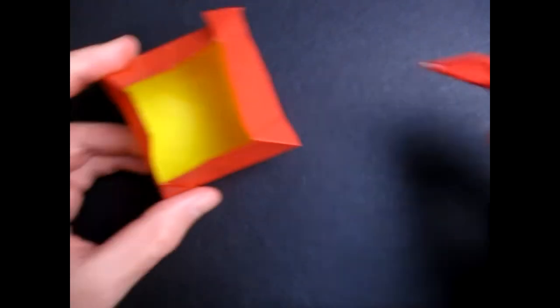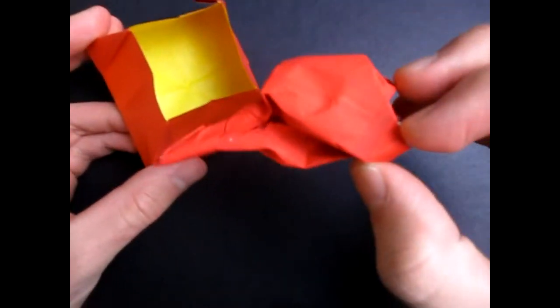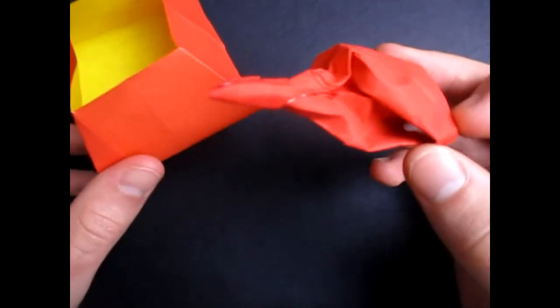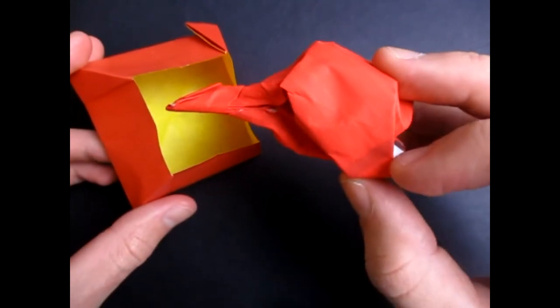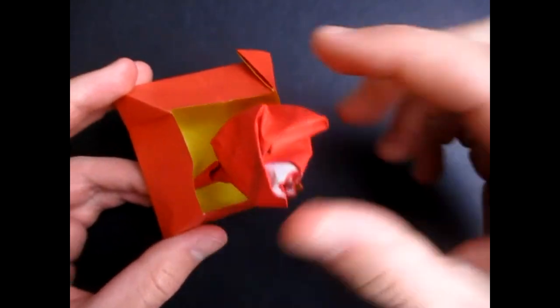I'm going to see if I can put something inside. Here's something I made — this is that origami turkey leg that I taught. I taught this model on Thanksgiving in 2018, so a couple years ago. And for that tutorial, click right here.